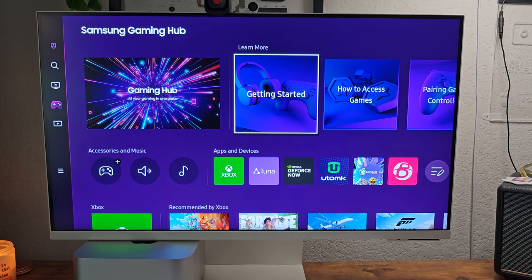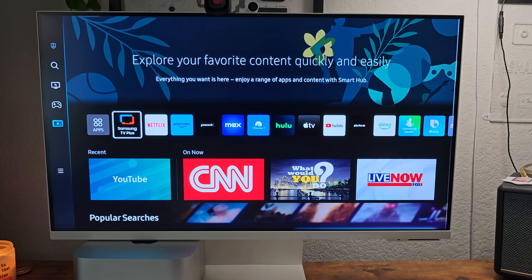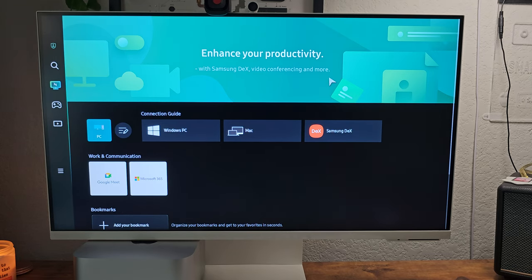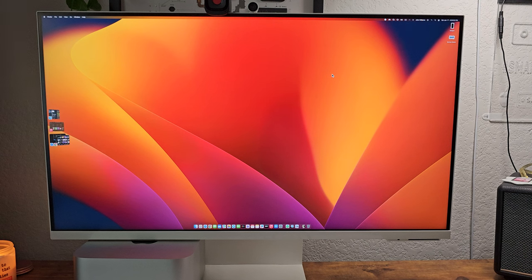DeX works, and you can do Google Meet and other things on here. It also has the gaming hub. Some of you asked me to test the gaming hub — I'll try hooking up a controller sometime, though I'm not much of a gamer anymore. But this monitor has so much to offer it's almost mind-blowing that more people aren't using it.